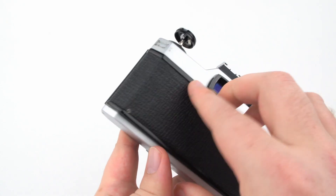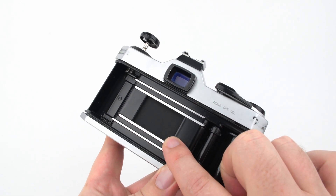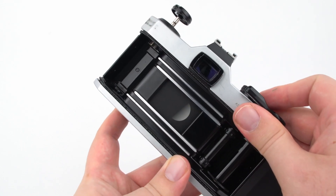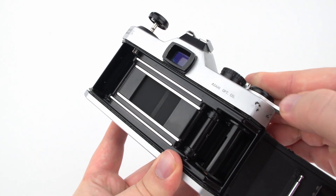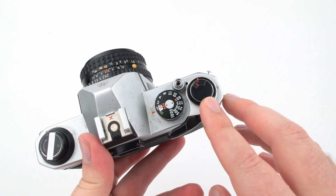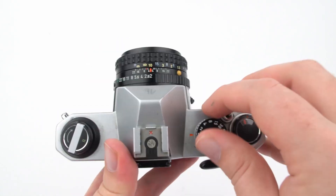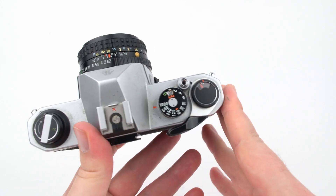The shutter is one of the primary ways you control light entering the camera. The shutter door on this camera is made of silk, though it's often thin aluminum slats that move out of the way. You control the shutter via shutter speed — the duration the shutter door stays open, usually in fractions of a second. This camera's setting of 1 means one full second; 2 means 1/2 second; 4 means 1/4 second, and so on. This Pentax K1000 goes up to 1/1000th of a second.